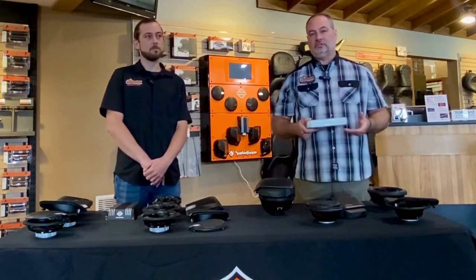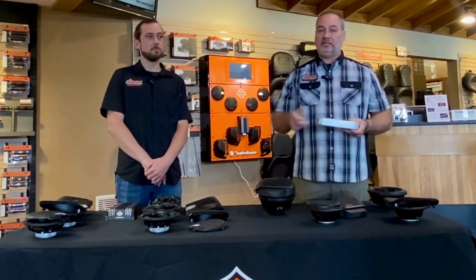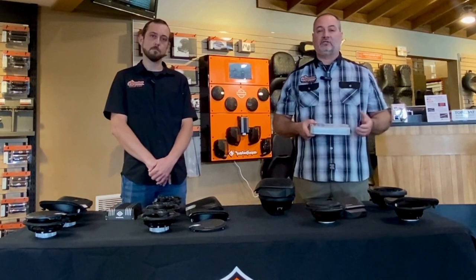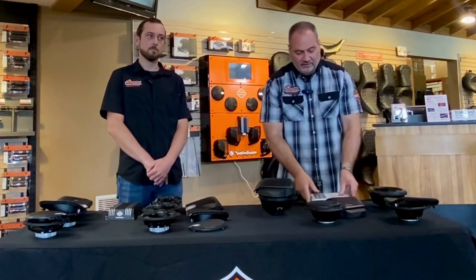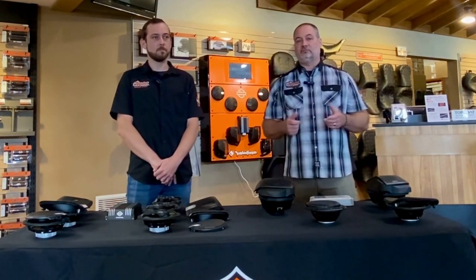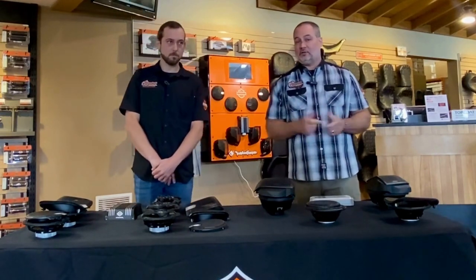There are a few other things to know when putting these systems in. With the Harley-Davidson system, it is a plug-and-play system — if you have a 2014-and-up bike you can plug it in and it will work. With Rockford Fosgate, if you have a Street Glide with only fairing speakers and you put saddlebag speakers in, you actually have to flash the system for it to recognize those speakers. Also with the Harley-Davidson system, if you go in and have the system flashed and flatten the equalizer, you'll actually get a slightly different sound out of the system, and the Harley-Davidson system tends to offer a little more low end or bass with just the standard speakers.